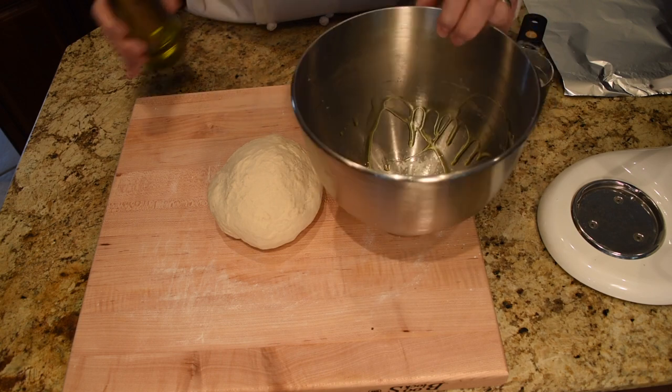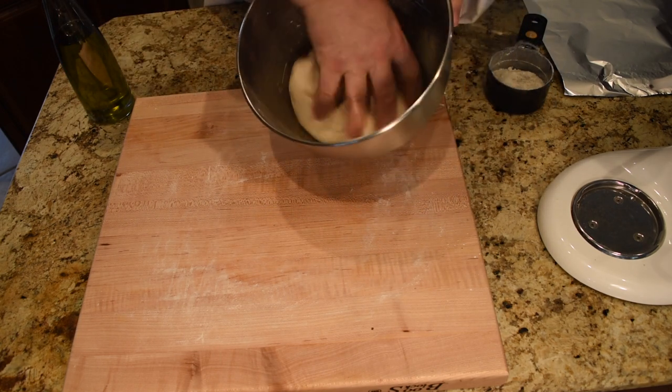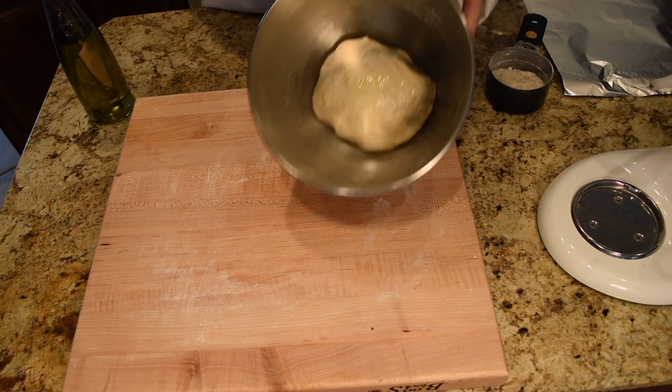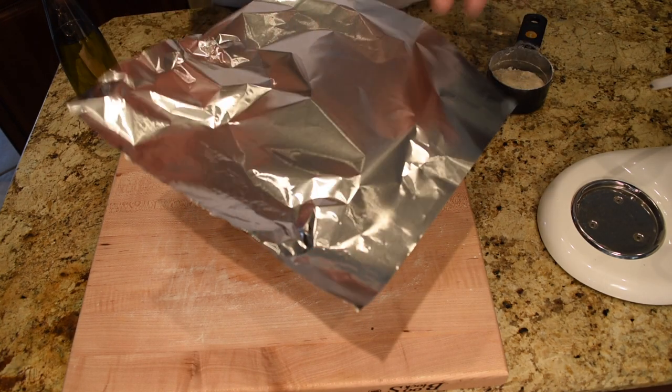To my mixer bowl I add some olive oil — not too much, just coat the sides — then I put my dough ball in there and roll it around to coat it with the oil. This will keep it from drying out, because we are going to set it aside for about two hours covered with aluminum foil.